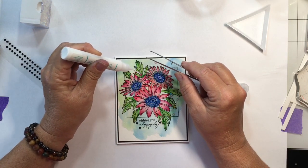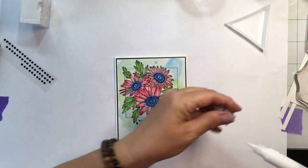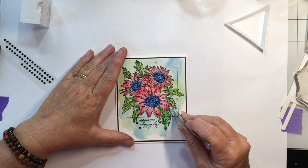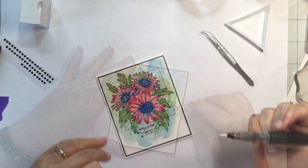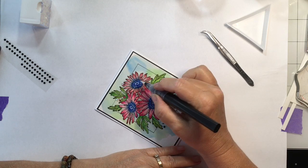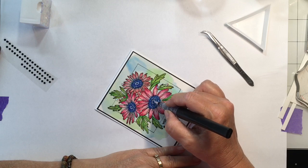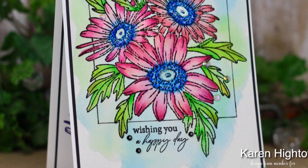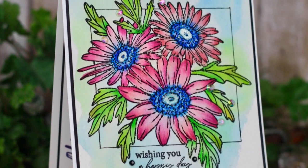That about finishes this card project up! I'm so glad y'all joined me today — I hope you enjoyed the card. You can find me on Instagram at Karen Hightower, over in the Gina K Designs Friends group on Facebook, and here on YouTube. Please like, subscribe, and hit the bell. I don't do a whole lot of videos, but I do enjoy doing them — y'all have a wonderful day and I'll see you again soon, bye!